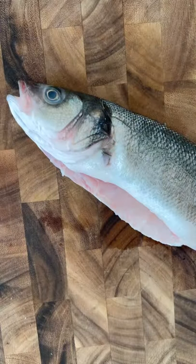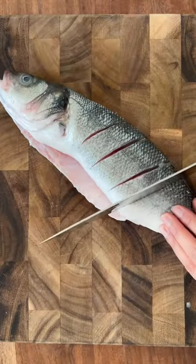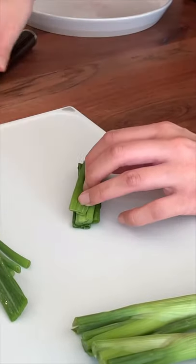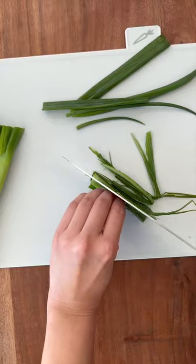Steamed fish Chinese style is always my favorite. Cut the fish so it cooks faster. Fold green onions to get beautiful curly slices.